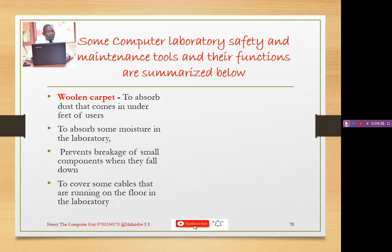Another advantage of a woolen carpet is that it covers cables that are running on the floor in the laboratory. Remember, we are not supposed to put cables under pathways in the lab. If that is unavoidable, we can cover them using the woolen carpet. It also prevents users from being struck by or getting shocked by electricity from exposed wires.